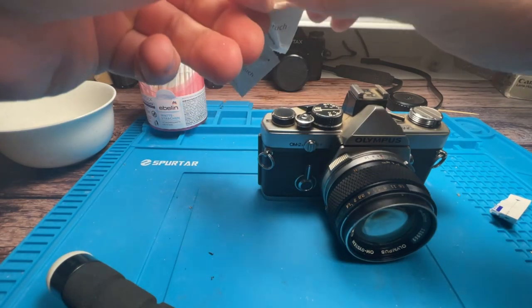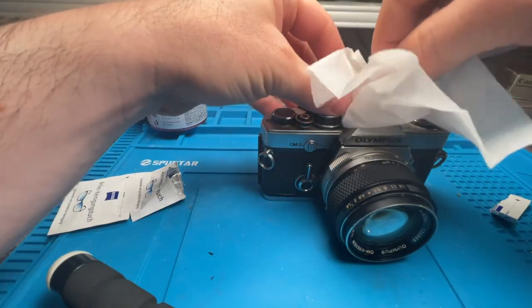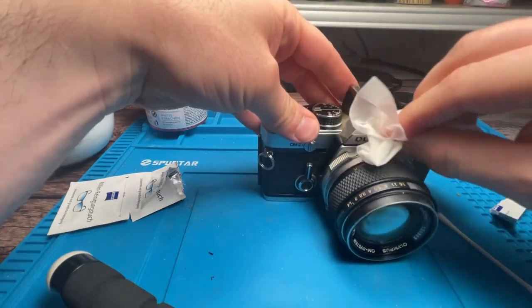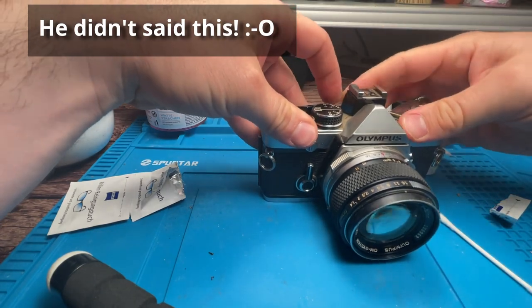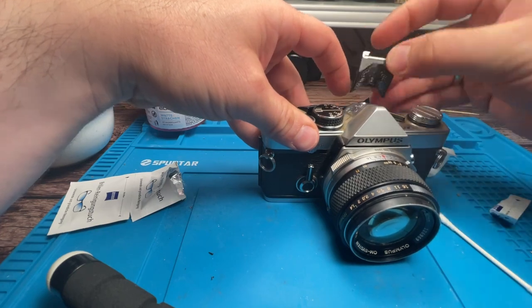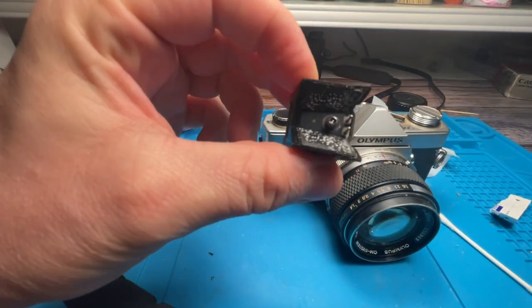Now for cleaning I use one of these cloths and it's easier to just use the hand at first. This hot shoe is very wobbly so this one has to get off, and below there is nasty stuff — some white spots, maybe fungus. I will clean this later.